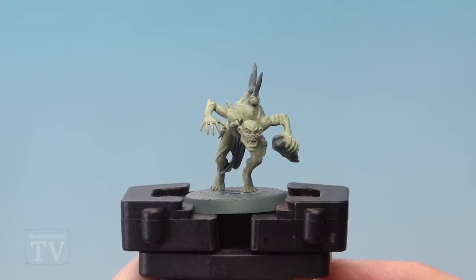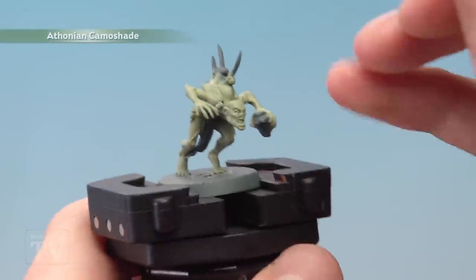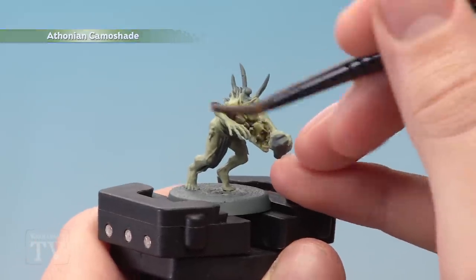Once you've got all the miniatures in the unit painted to this point, you're then ready to apply a coat of Athonian Camoshade all over the flesh, applied using a medium shade brush.